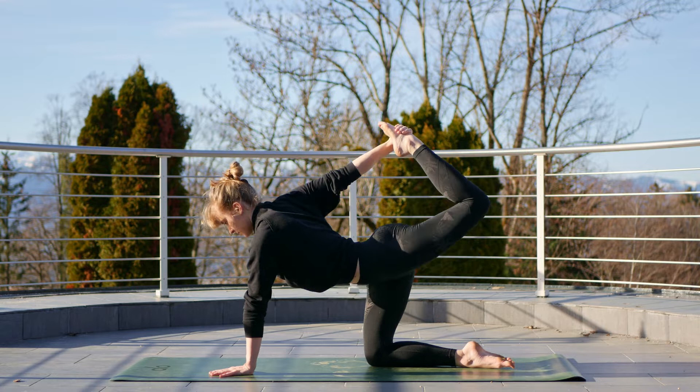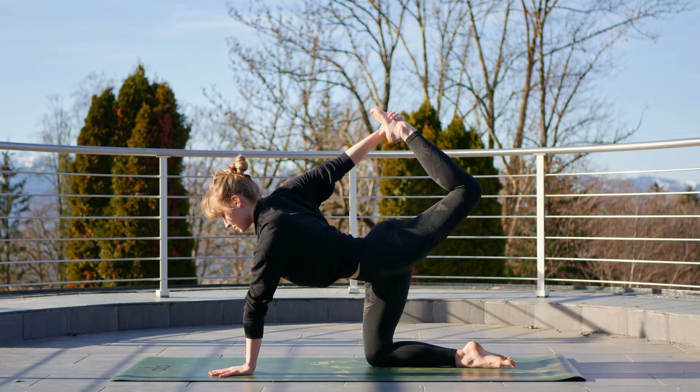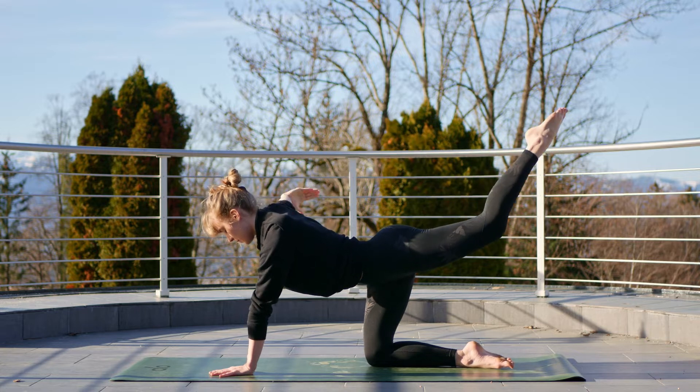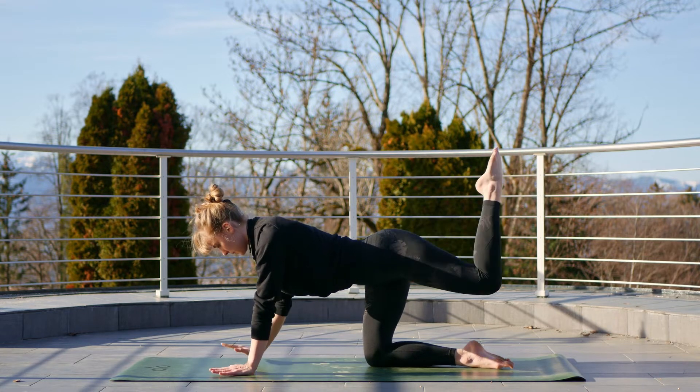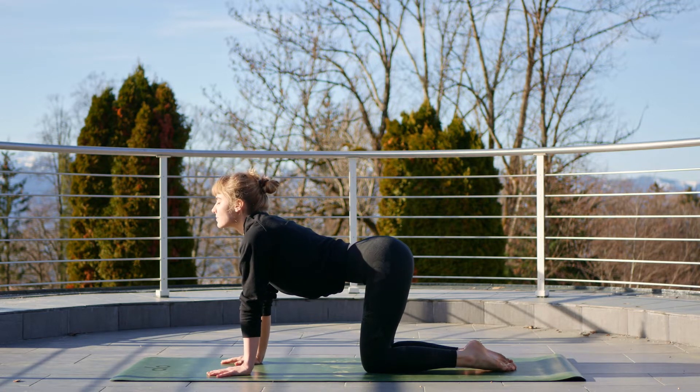Now we're going to reach that right hand for the left leg if you can — don't worry if this is too much for you this morning. Kick the left leg up and then release to your balancing table and back to your tabletop. Take a breath.